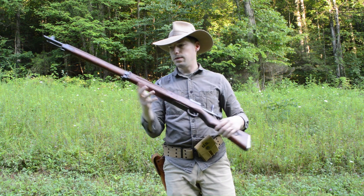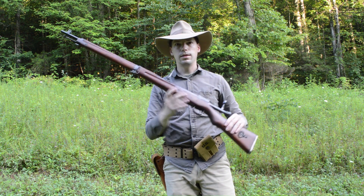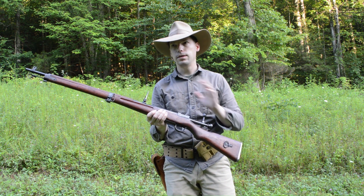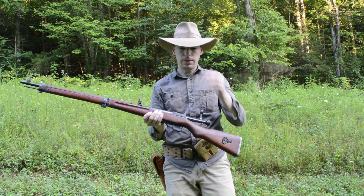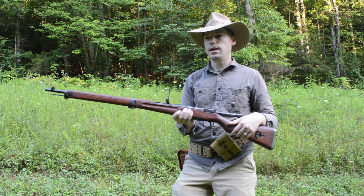Some interesting features: this is very similar to the Mauser action rifle. I think the Japanese took this and kind of made some modifications to it. They chrome lined the barrel because of the humid and moist environments of the Asian theater.